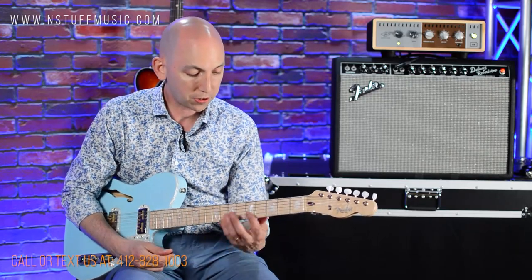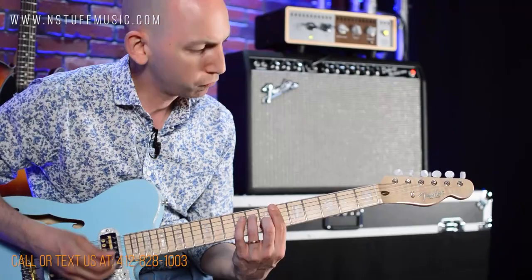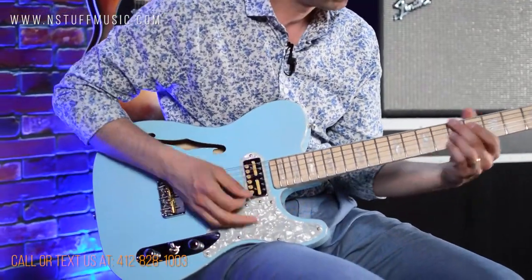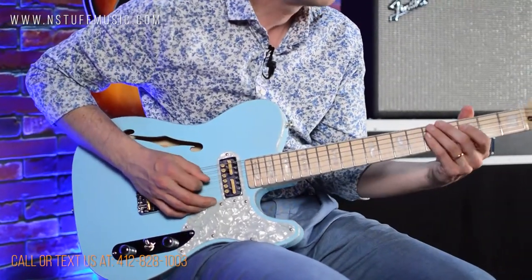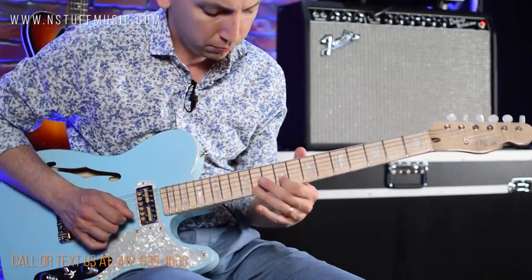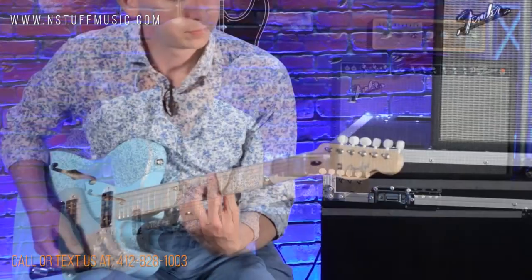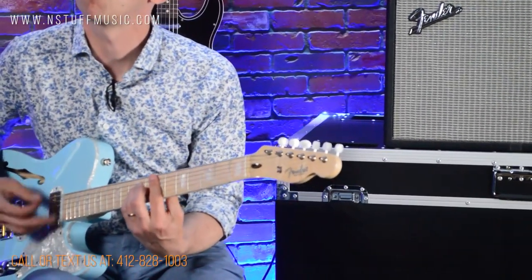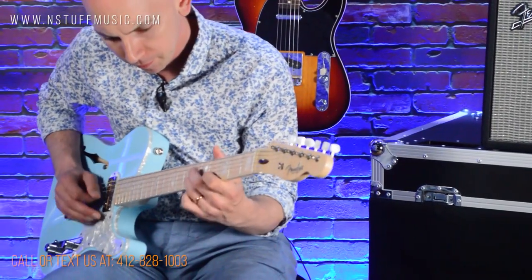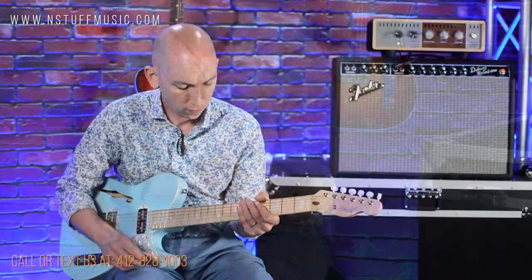Let's hear it clean first, then dirty. Clean first in the neck, everything wide open. Here we go. Volume off about halfway.